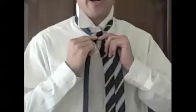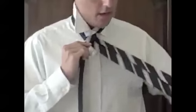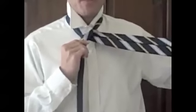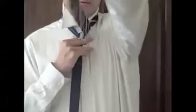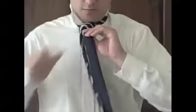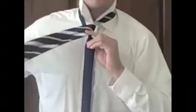You notice you kind of have a triangle starting to form right now. Bring your wide end up to the right. Now you're going to take the wide end and bring it across from right to left over the knot. It should look like that.